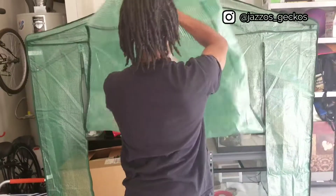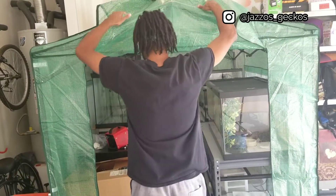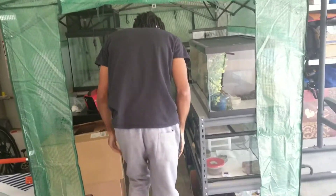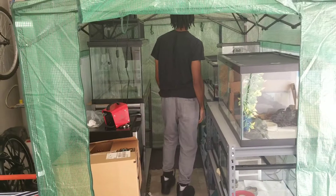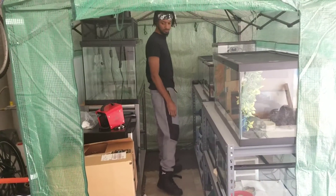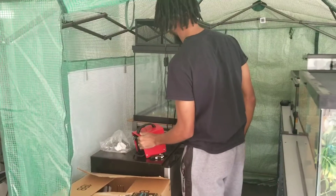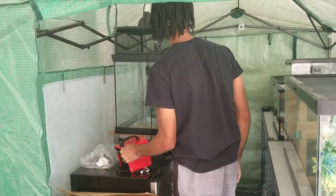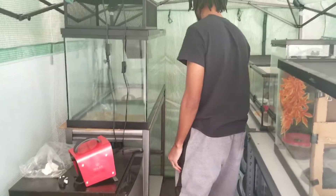What's up YouTube, welcome back to my channel Jazzo Geckos, where I got my geckos now set up in the greenhouse. This vlog is basically going to be me showing my daily morning routine — what I do, what I look for, checking the temperature, making sure it's good. Normally it's pretty good, but today it's a little low so I cut my heat on while I work.